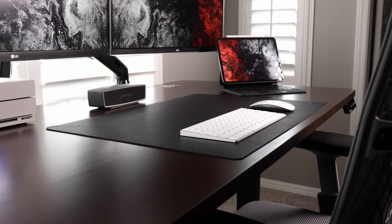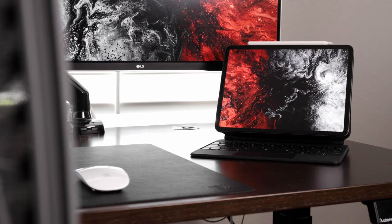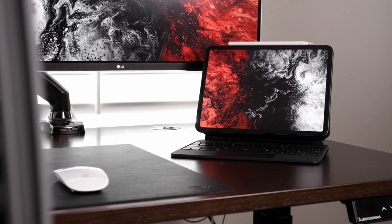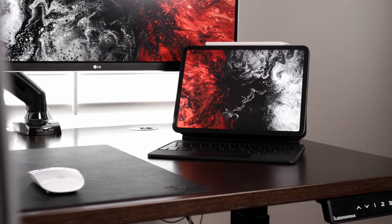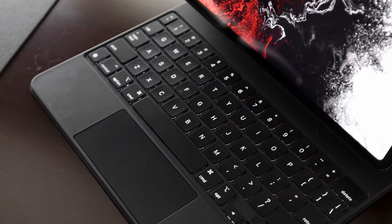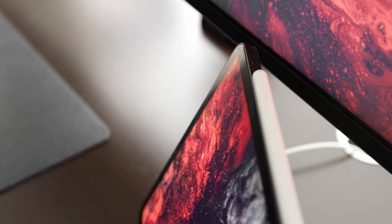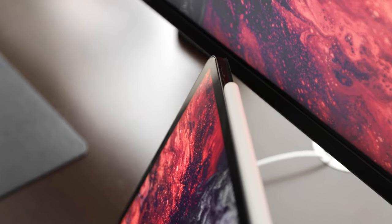For my mouse and keyboard I have the Apple Magic Keyboard and Magic Mouse. I've had these for a couple years — nothing special but they work. I'll probably upgrade in the future but for now there's really no need. Also on the desk I keep my 2020 iPad Pro with the Apple Magic Keyboard. It's probably one of my favorite pieces of tech I've purchased in a long time. I use it a lot for answering emails or keeping notes up while I'm doing video edits — it doesn't take up much room and it just looks nice.